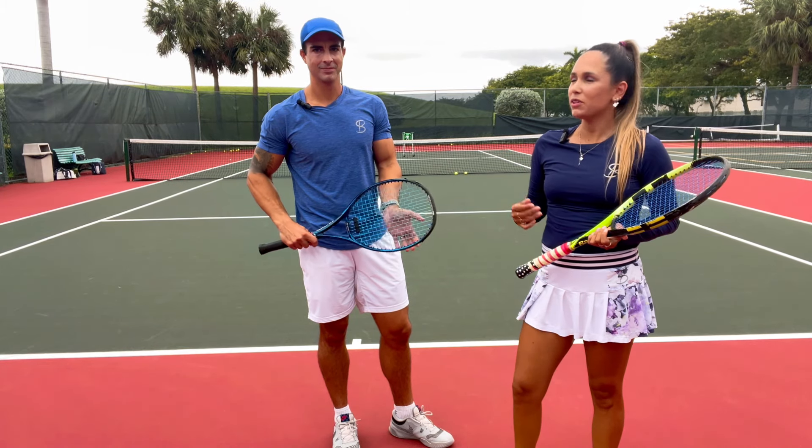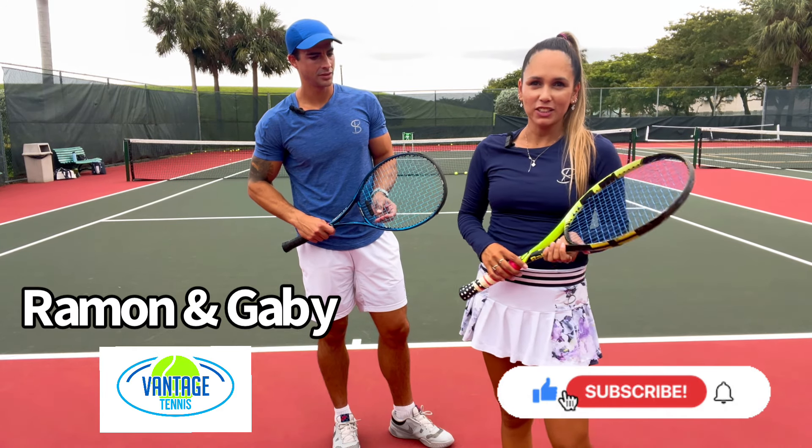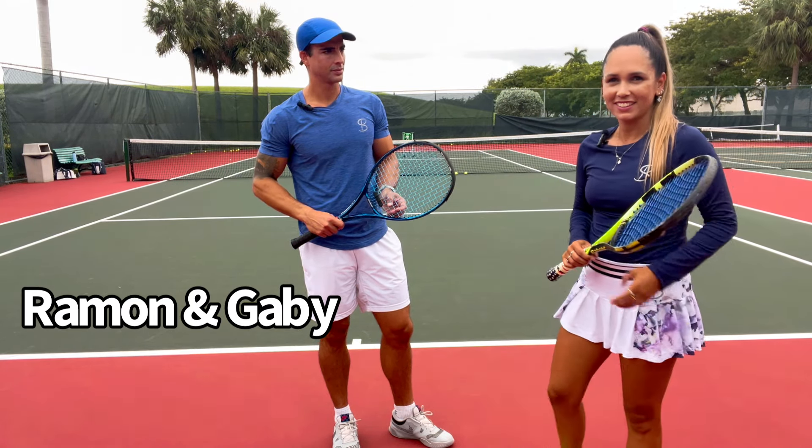Thank you for watching. This is Gabby and Ramon from Vantage Tennis. If you found this video useful, please make sure to like it and subscribe for more videos like this.